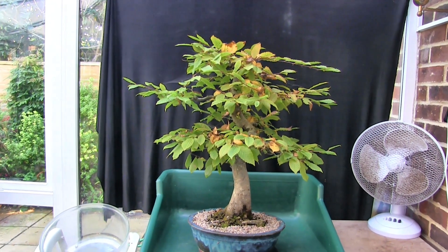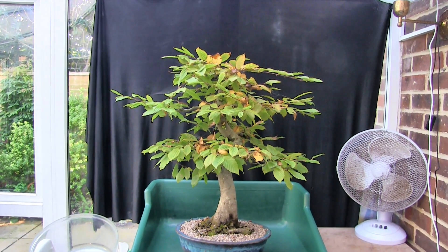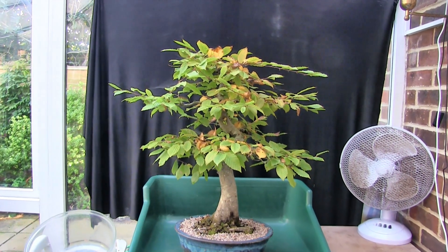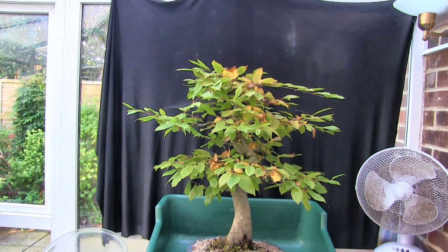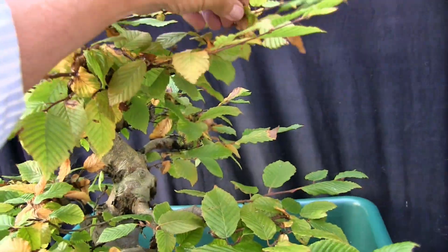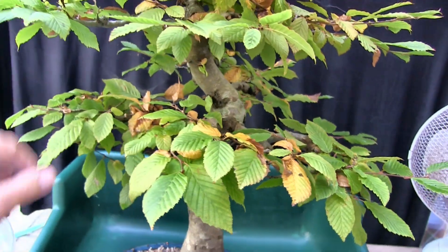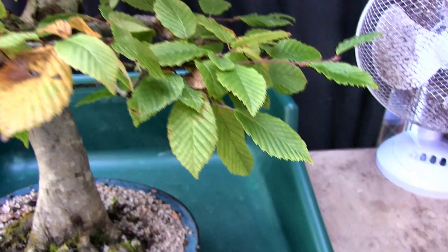This is my hornbeam. Traditionally for me, this one always does autumn first. It's not a spectacular autumn display — it's a bit yellow and brown, and quickly turns to brown dead leaves and falls off. Like beech, it does tend to try and hold on to its leaves, but it's not as successful as beech, so they usually end up gone by the end of winter.